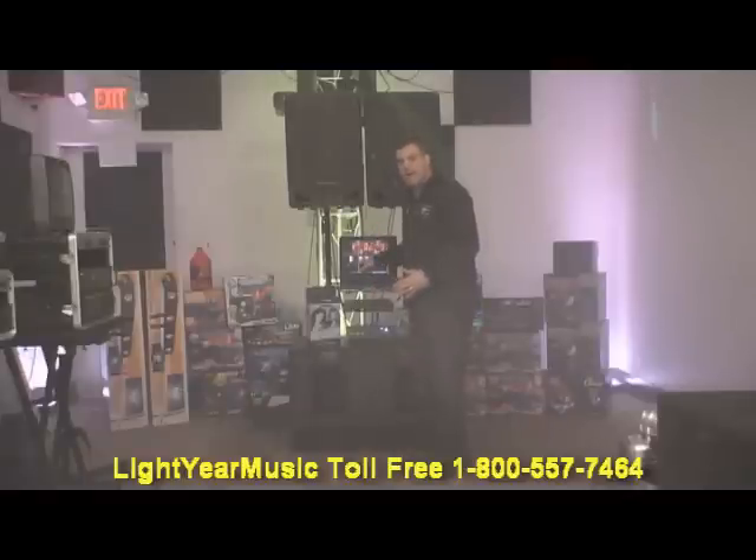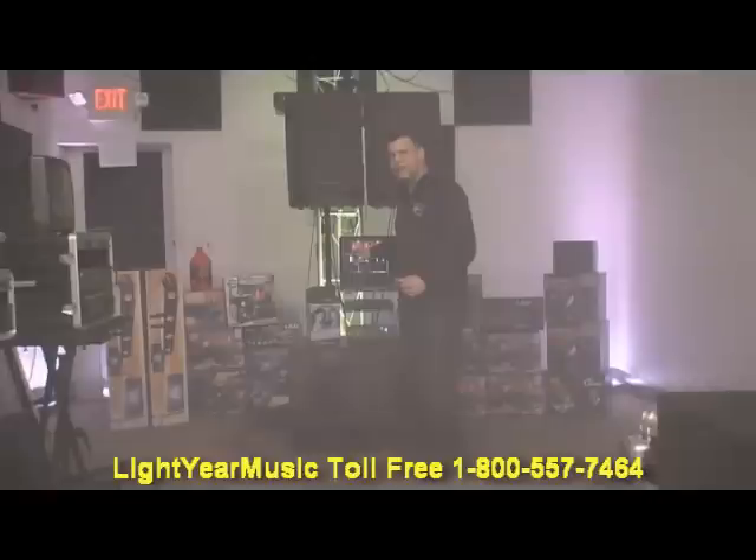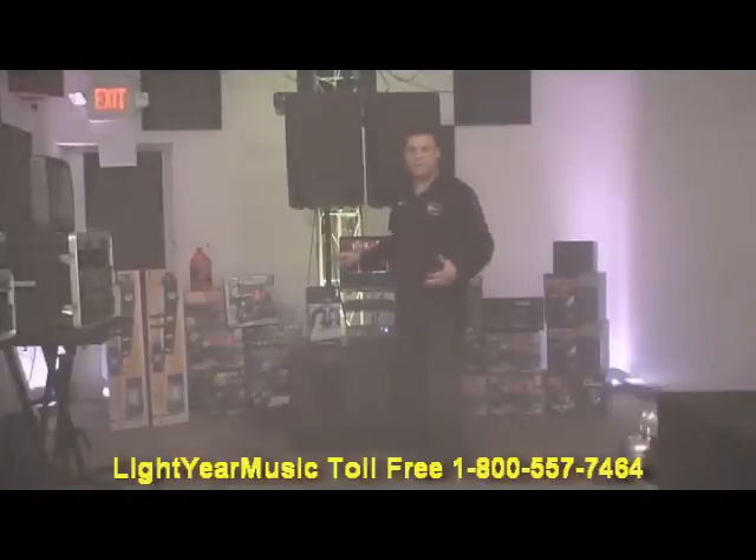We have a one terabyte laptop. This one terabyte laptop is featuring PCDJ with the karaoke and DJ software. It's a combination package. So if you're in a karaoke show and you're doing karaoke, it'll go back and forth from DJ to karaoke. So in between singers, you're going to have constant music playing.